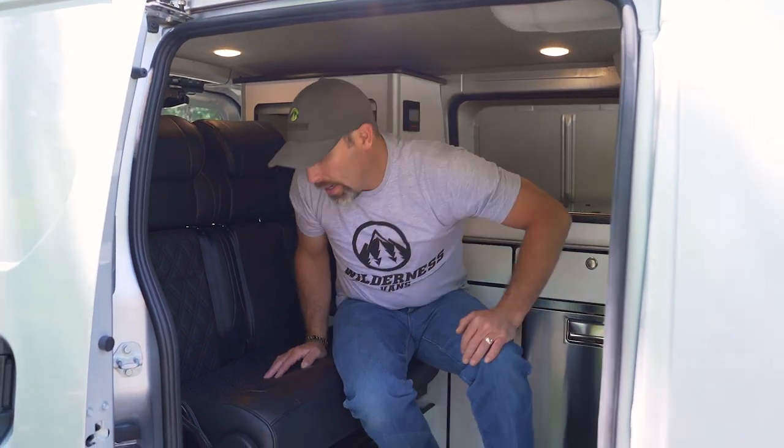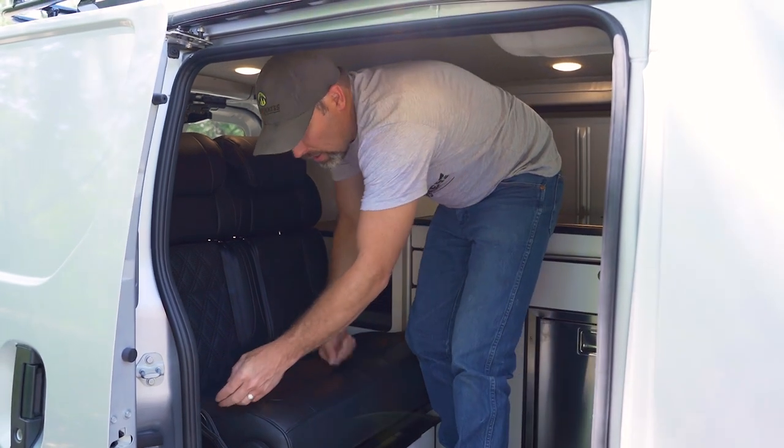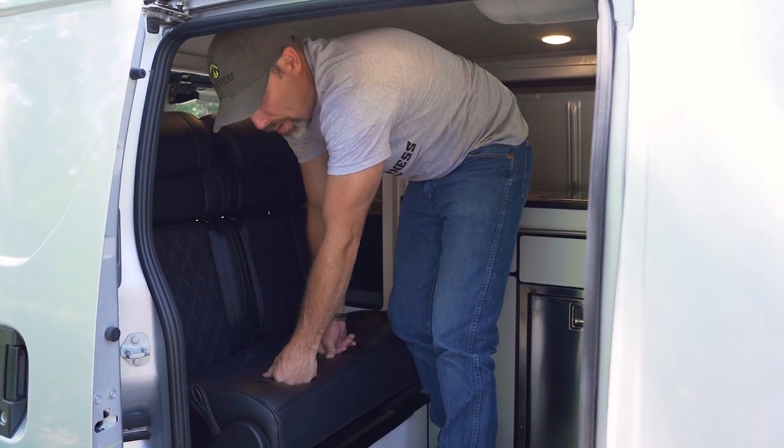Now we'll show you how to turn the passenger seat into a bed. On the passenger side we have three little handles that we're going to pull because this is a tri-fold bed.